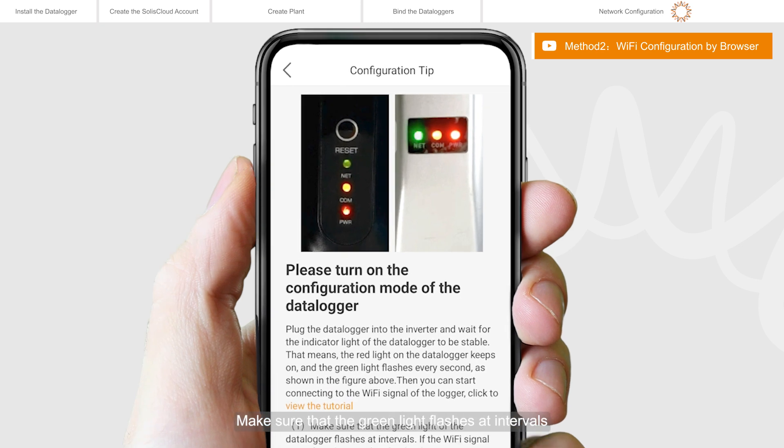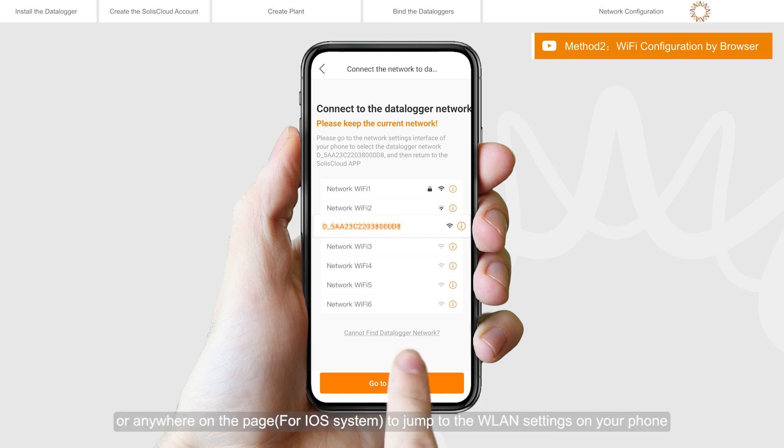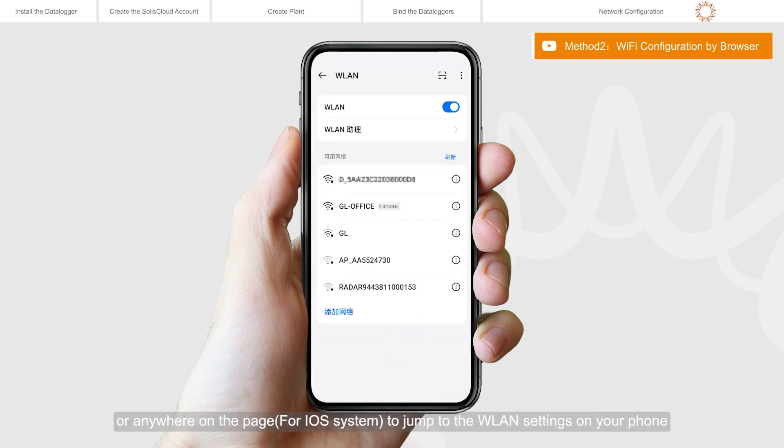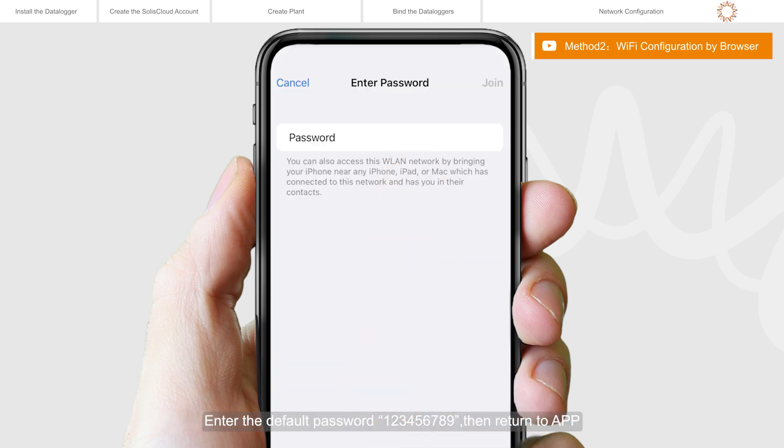Make sure that the green light flashes at intervals, then click I'm sure it is flashing. Click Go to connect or anywhere on the page to jump to the WLAN settings on your phone. Search for Local Area Network and select the network called D underline, followed by the serial number of the data logger. Enter the default password 123456789, then return to the app.